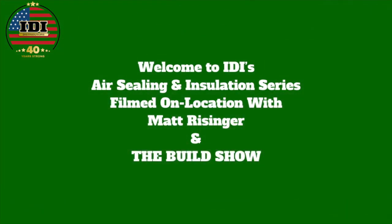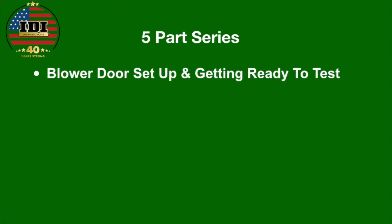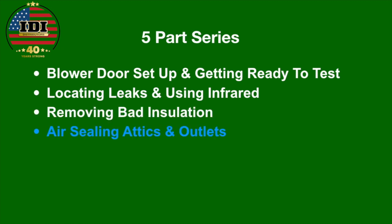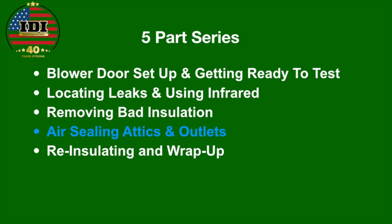Welcome to IDI's air sealing and insulation series filmed on location with Matt Reisinger and the Build Show. This is part of our five-part series. Hopefully you've seen the previous episodes on setting up the blower door, locating leaks, using infrared, and removing van insulation. This is now video number four: air sealing outlets.